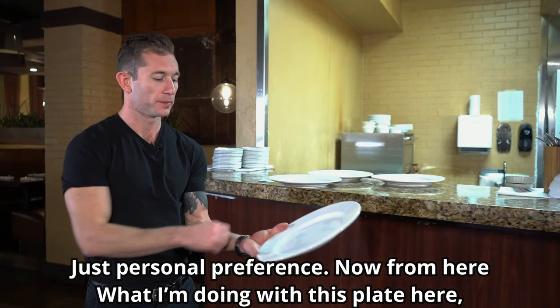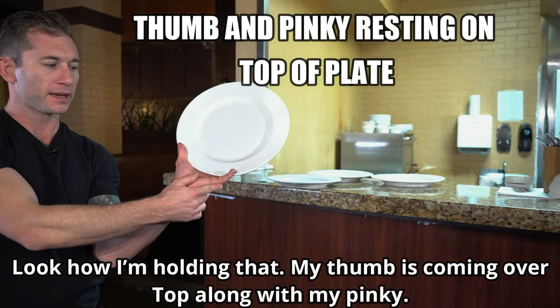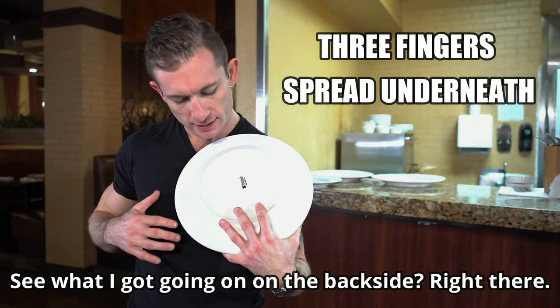Now from here, what I'm doing with this plate — look how I'm holding that. My thumb is coming over top along with my pinky. My pinky isn't really all the way — it's not grabbing it, it's just kind of hooked up on the edge of that plate. See what I got going on the backside?